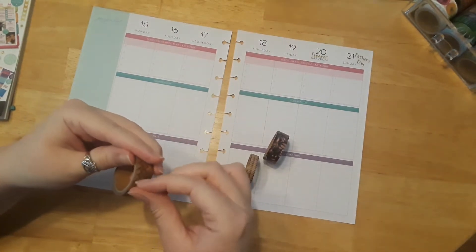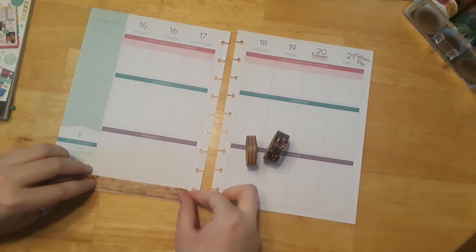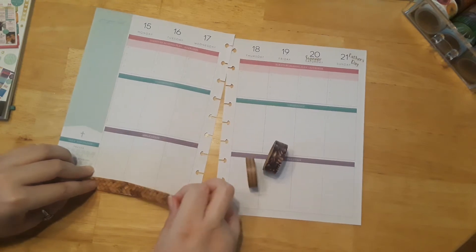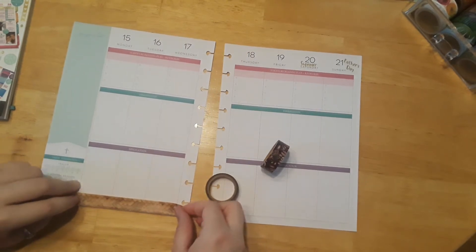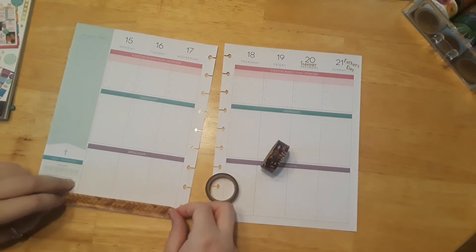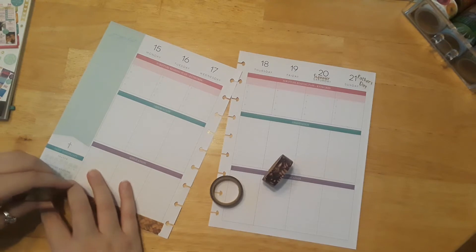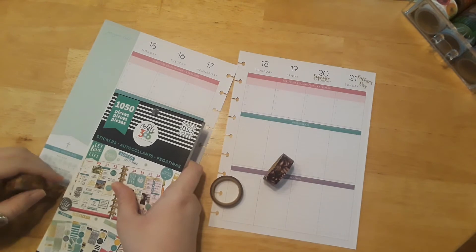Washi tape is always the hardest for me because I never know where the end is. I'm going to put this one on the bottom here. I took these pages out of my book — if you didn't know about Happy Planners, their pages are removable, which I think is so cool. When you want to decorate and put washi tape down, you don't have to worry about the rings getting in the way.